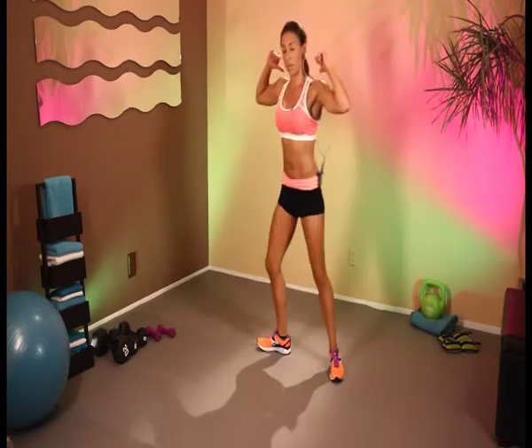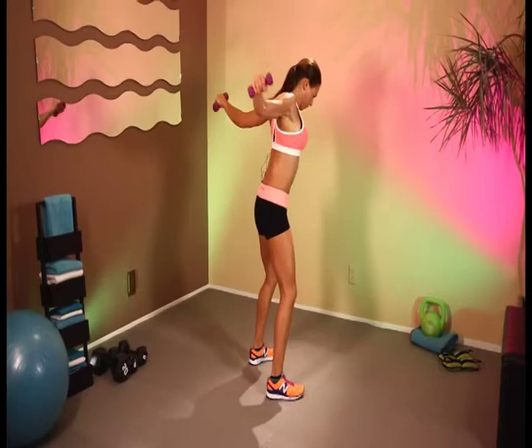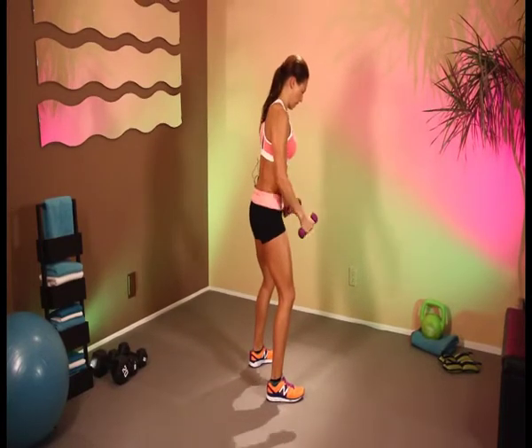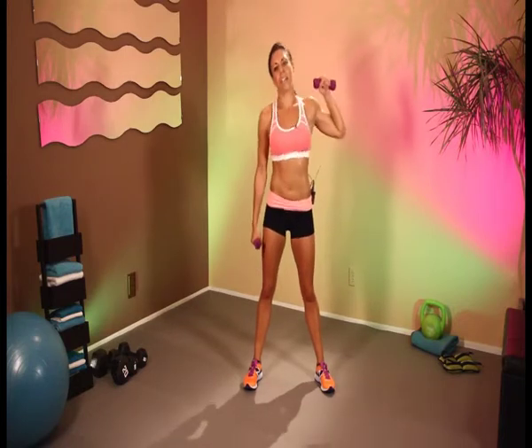Great job. Let's work those backs. Here we go — 1, 2, 3, 4, 5, 6, 7, 8, 9, 10. And the side — 1, 2, 3, 4, 5, 6, 7, 8, 9, 10.